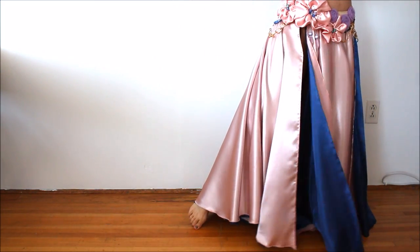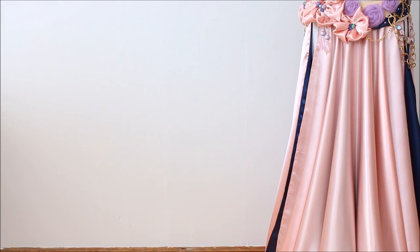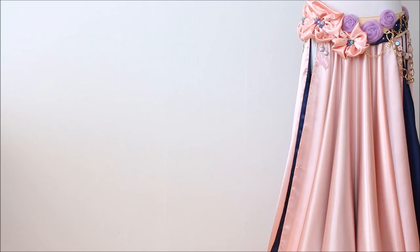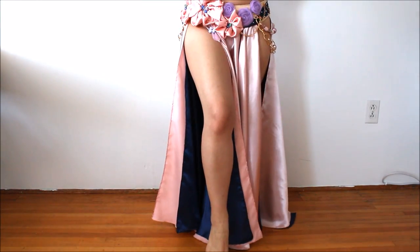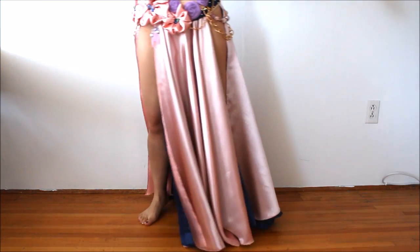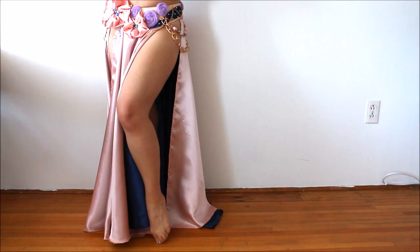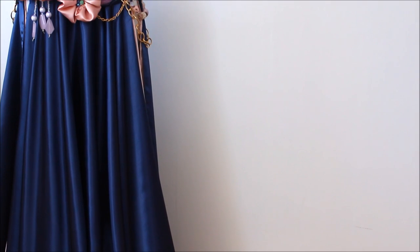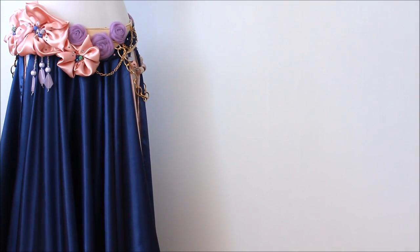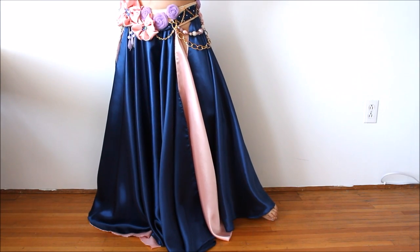Hi everyone, it's Mal from Sparkly Belly. I love versatile costume pieces and this one was requested by Maddie and others. This circle skirt is a bit different from the two-panel circle skirt I did before. This one is actually three panels which give more volume and has two layers creating a more gorgeous and dramatic effect, especially when you twirl. And it's reversible so you can have two different looks in one.